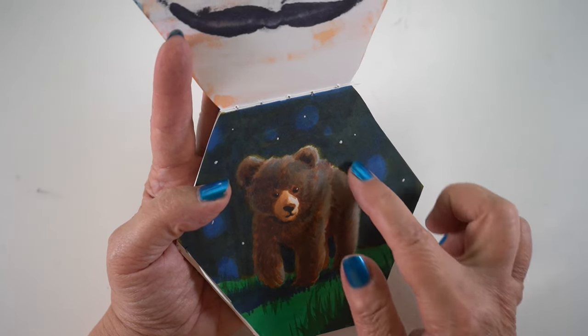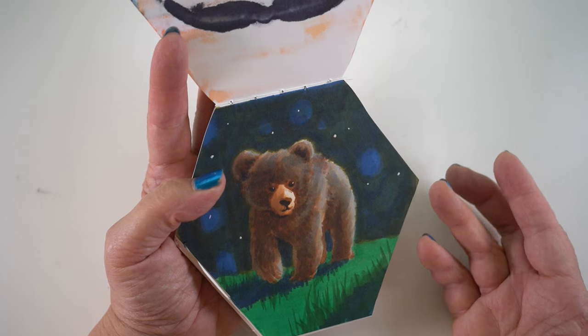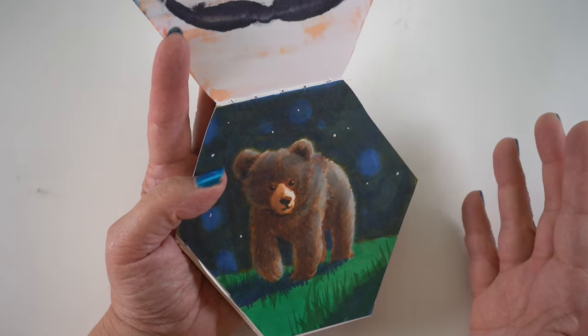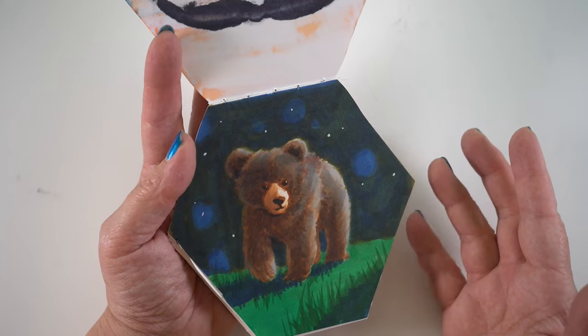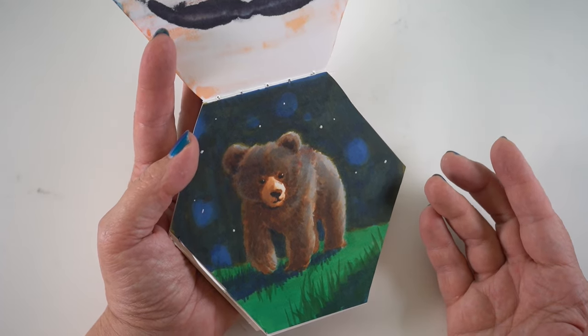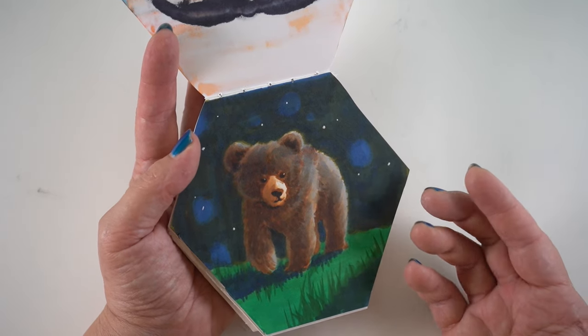The bear originally had all the colors from the snout, and that did not look right — it looked like there was a spotlight on the bear. I needed to neutralize it so it would look like he was out at night. I wanted it to feel like a brown bear with shadow on him, but in the one I'm going to draw for you, that's going to be a black bear.